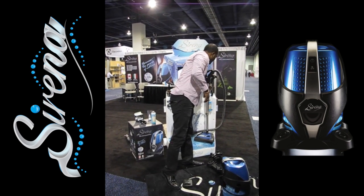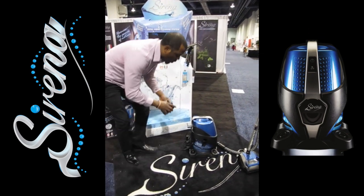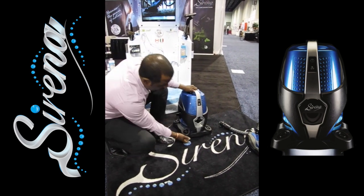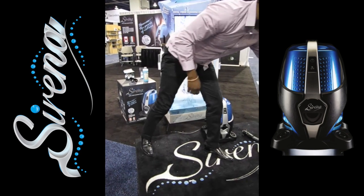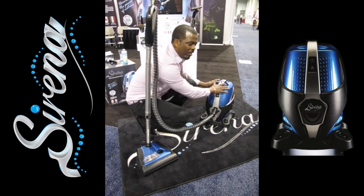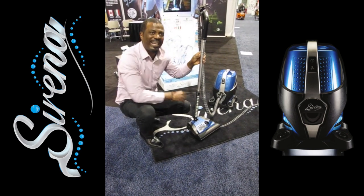For the carpets, we have the motorized power nozzle. I'm going to place the Serena into its dolly, which allows you to move the Serena freely around your home. It's supported with casters that spin 360 degrees, with rubberized wheels so you can move it right on wood floors. The power nozzle has a separate motor inside that agitates the carpet, and it has telescopic wands so you can adjust it to any height level.